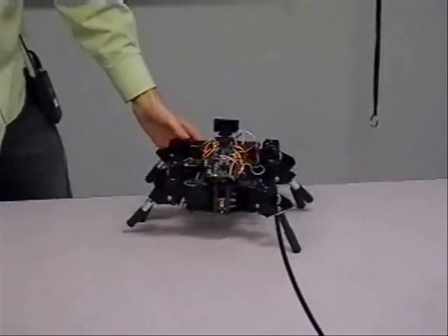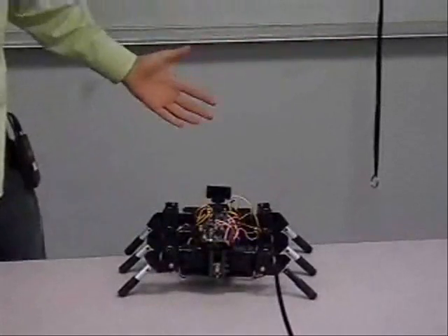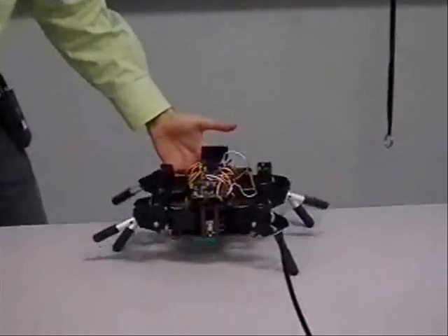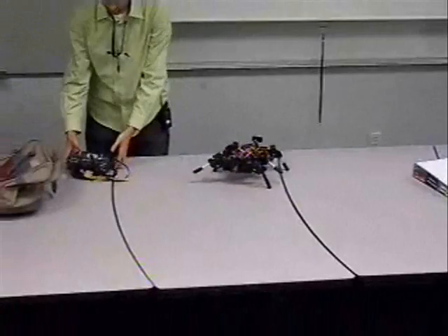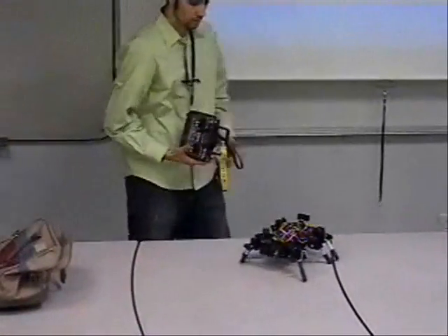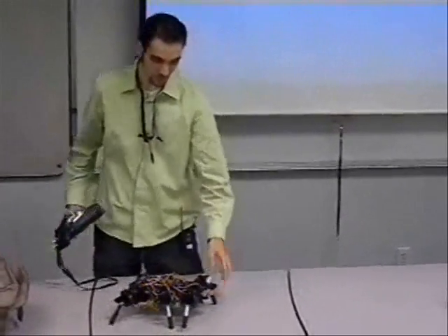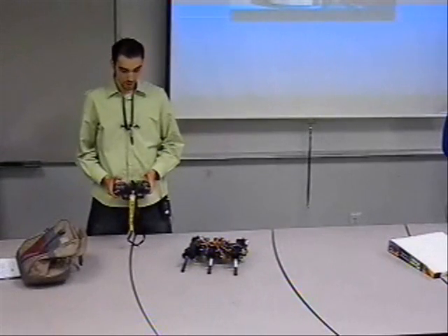So let's say it's about to fall — I have control over it now. I back it up and I'm controlling it. Now it's in autonomous mode. I switch it, and now it's in regular mode.